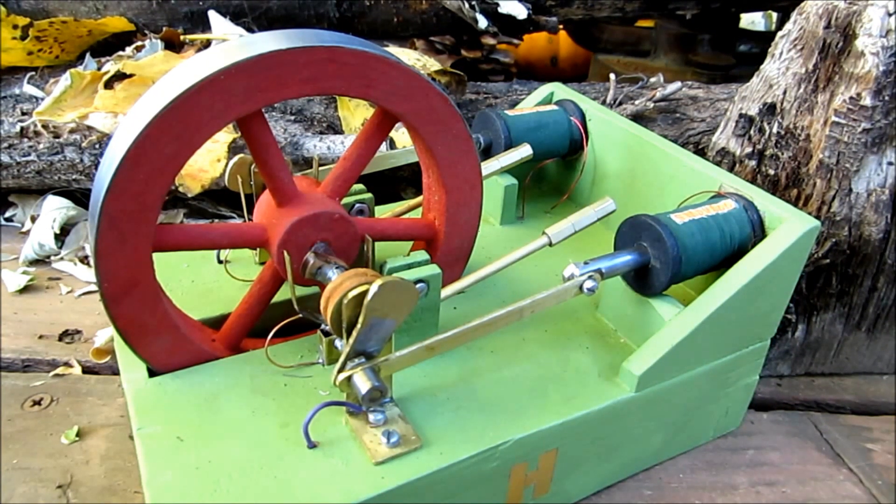And so here we have the double solenoid electric motor, and I'm thankful to say that it's running pretty well. There's always more that can be done — the projects are never complete — but I hope you enjoyed this demonstration on this fine October day out in the backyard. Thanks a lot, folks.